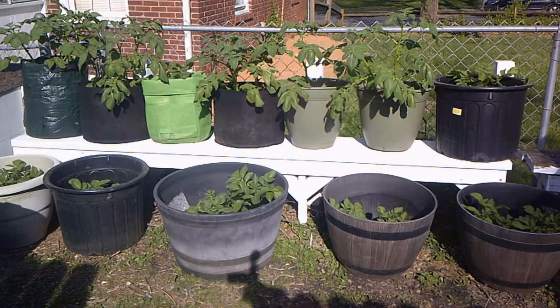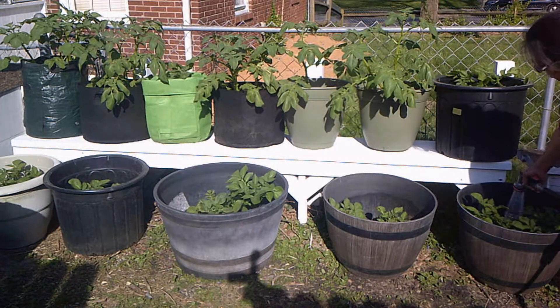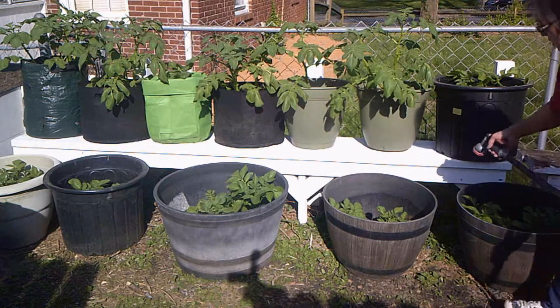So I'm going to show you how to hill them up in these different sized containers. First, what we're going to do is I'm going to water them so that the soil on the bottom gets a little bit of moisture, and then we'll top it with some soil. When we're watering these, we want to make sure that we're not watering the actual green — just getting the soil in here.